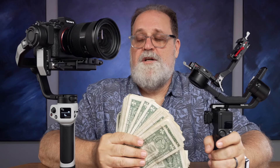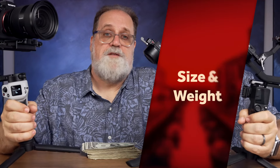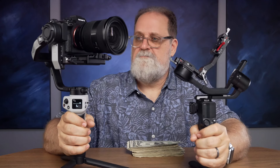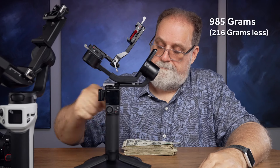No one's going to look at your gimbal shot and say that was done with a better gimbal — they're both going to perform just as well. It's a difference in little conveniences. There are clear differences in size and weight: the RS3 Mini is a little smaller and lighter. The Zhiyun comes in at 1,201 grams, while the RS3 Mini is 985 grams, or about two pounds 2.8 ounces. Not the biggest difference, but those little differences might add up.